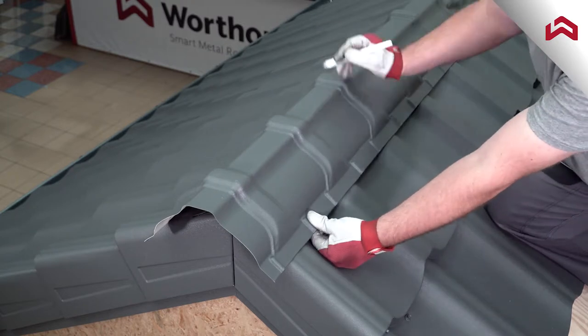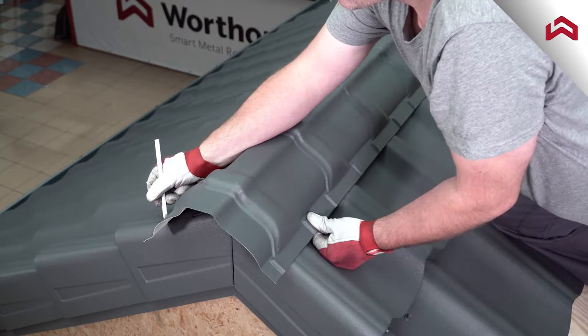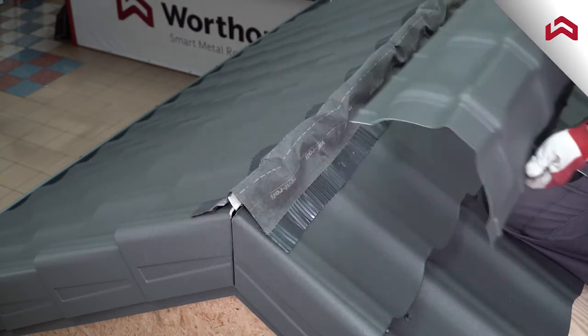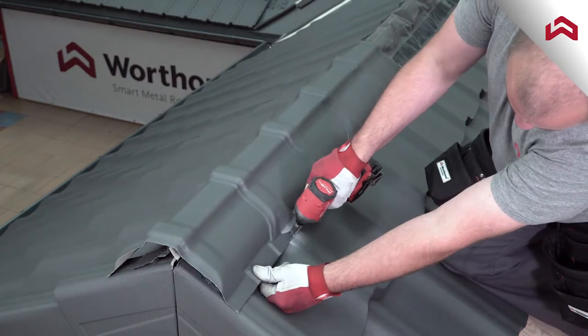Mark and cut the end of the ridge tile even with the modular rake. Then attach the first tile to the roof using short fasteners.